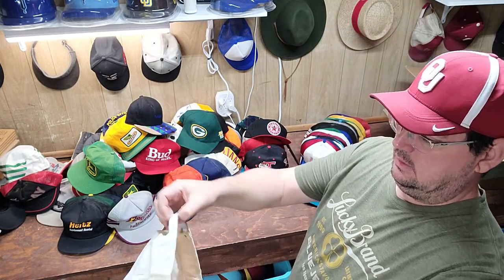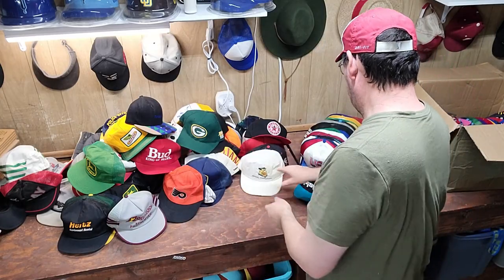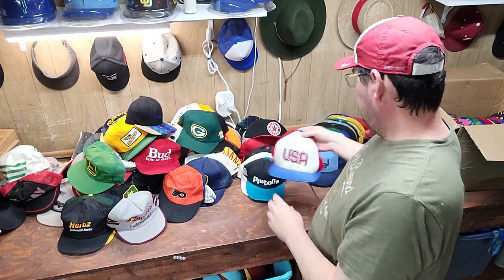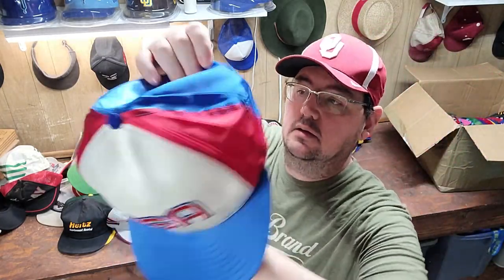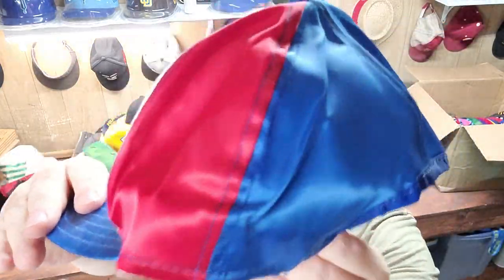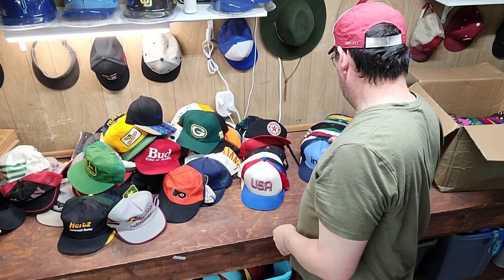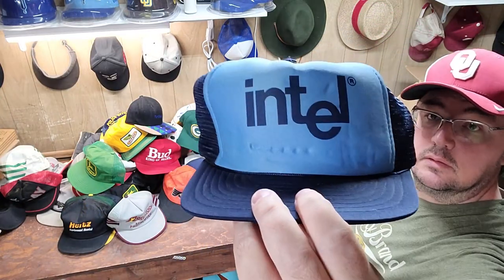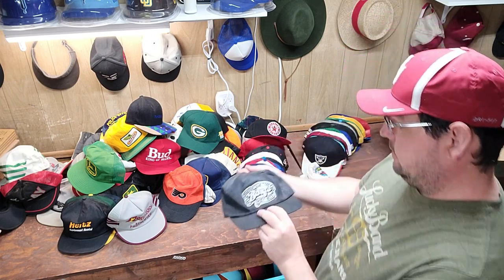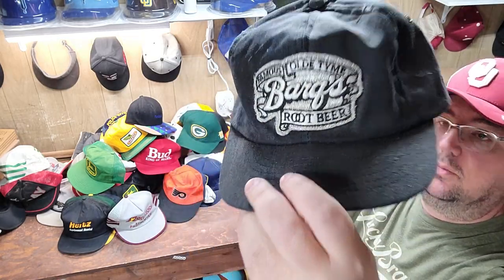Then we've got a Flintstones hat. Pistons — look at this USA hat, that one's cool, I have not seen that one yet. Intel — always Intel. Microsoft always do awesome. Then we've got a famous old-time Root Beer — Bargach Root Beer.